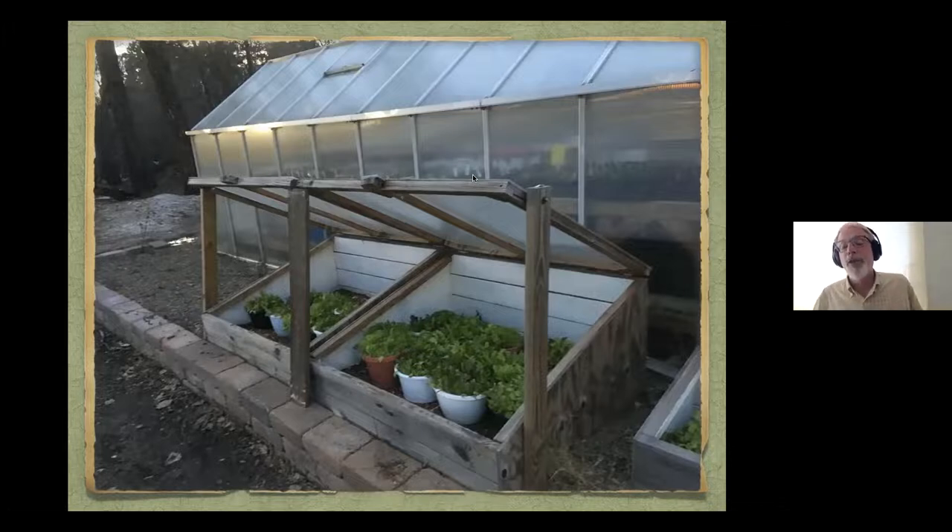A lot of communities are doing no-mow May, where they don't mow their lawn until after a lot of these insects are up and out of the ground. That's a popular thing for people to do. I tried it last year — it was really difficult, the lawn was a little bit shaky by the time Memorial Day came around, but I felt good anyway. I got other things to do in the spring other than mow my lawn.